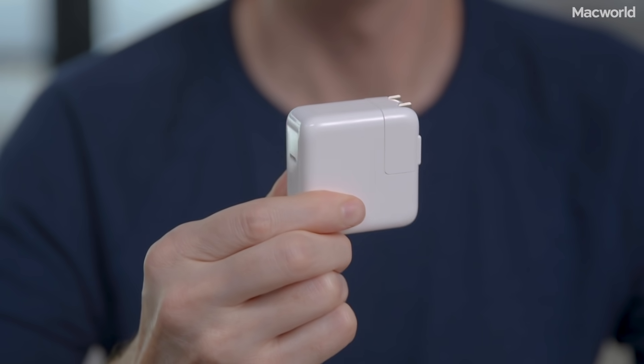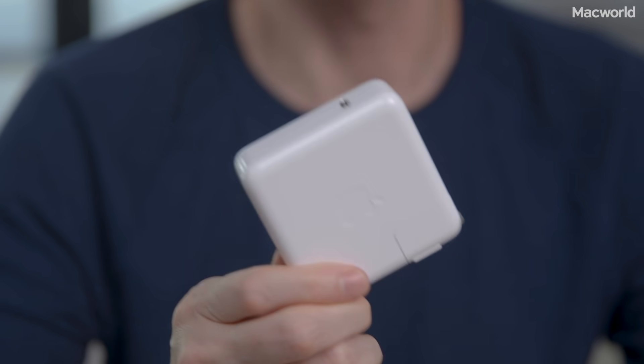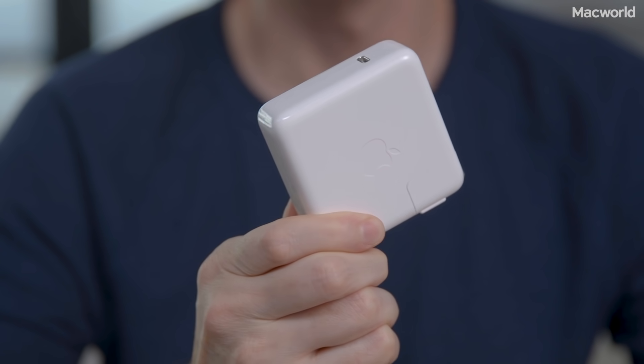This is Apple's new 29-watt USB-C adapter, and it costs a whopping $49. This is the power adapter for the new 13-inch MacBook Pro — it has an output of 61 watts, and because it uses the same USB-C power delivery standard, it should fast charge the new iPhones just fine.